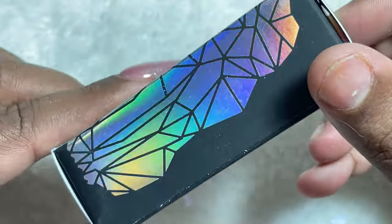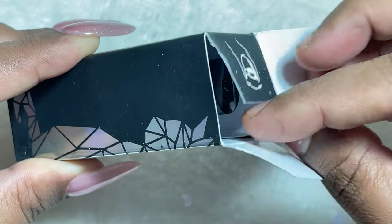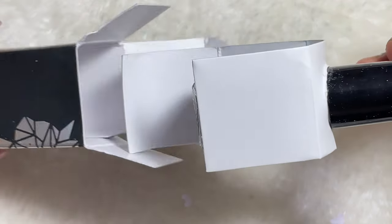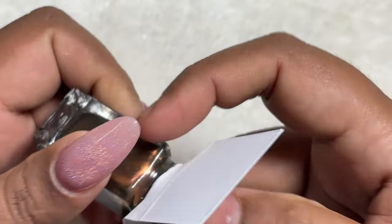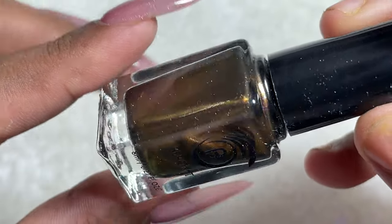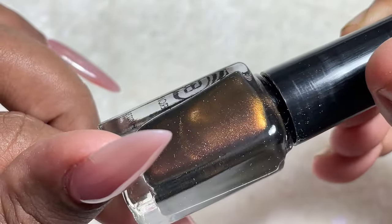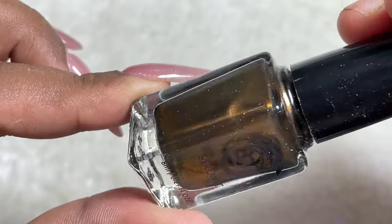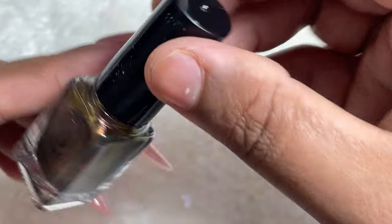Now it's time to open and see how the polishes look. These are 8ml bottles and they are tiny. The packaging is really secure so they don't move inside the box and won't get damaged during shipping. I'll be using a black base and also a transparent base so we can see the difference with and without a black base.